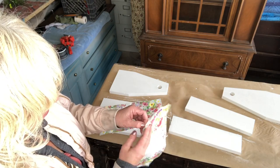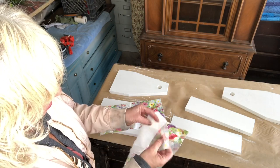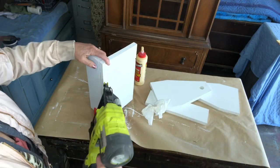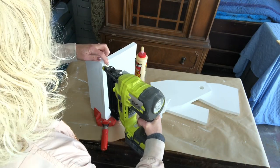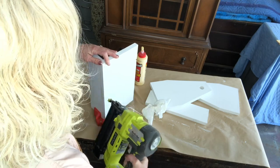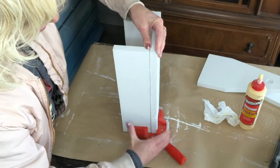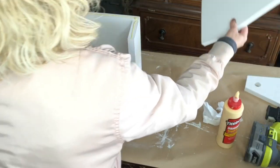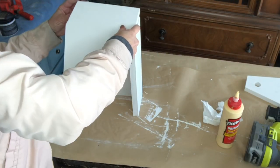Separate your napkin so you only have the top ply. This corner clamp makes making corners easy, especially when you're by yourself. Look for links in the comments below if you want to try any of these products.